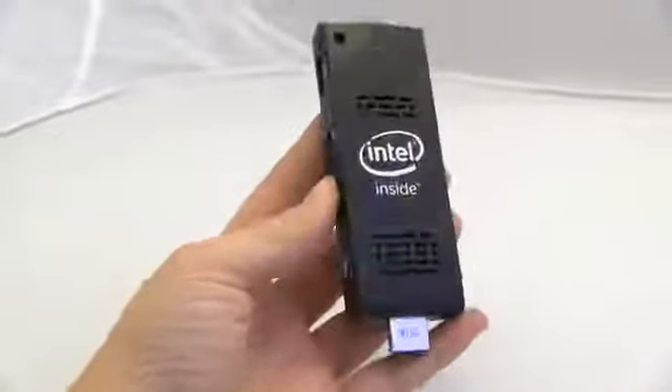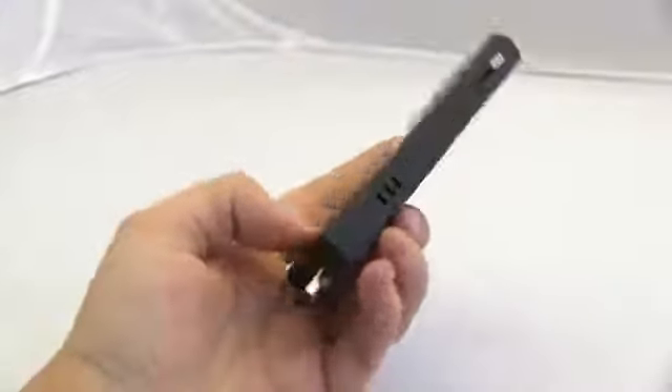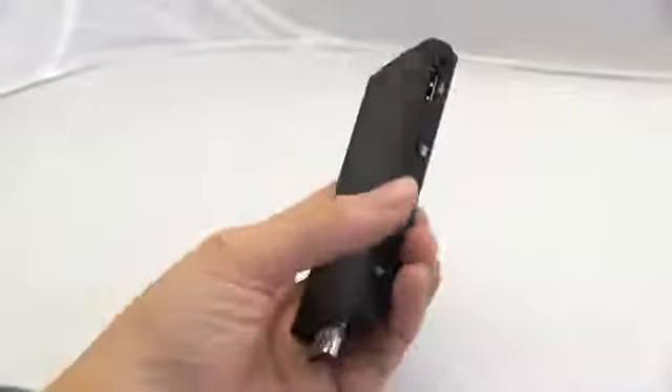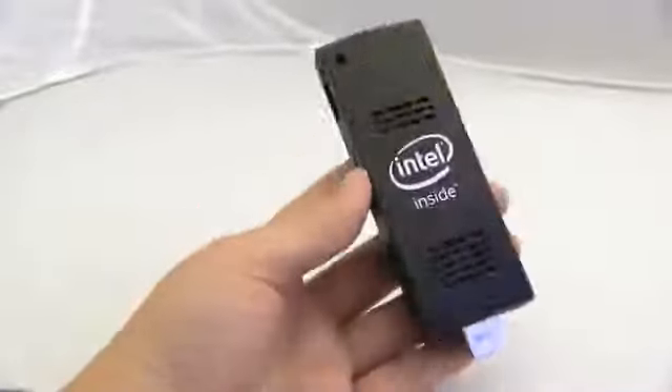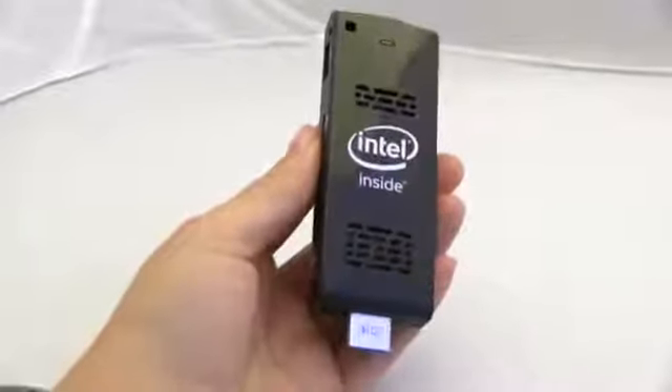So this is the Intel Compute Stick, like it says right there — it's got Intel inside. It's running an Intel Atom quad-core, that's a Z3745. It's got two gigabytes of RAM and 32 gigabytes of eMMC storage on board.